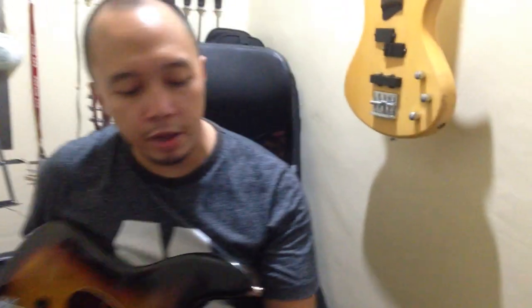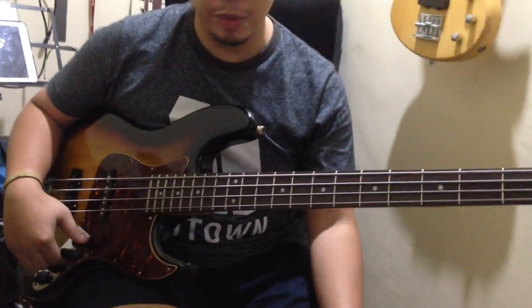Check out Final Shape and pimp your bass with his preamp.